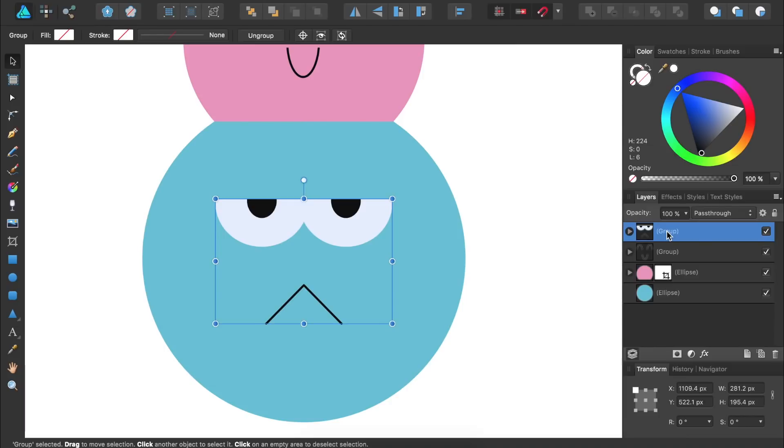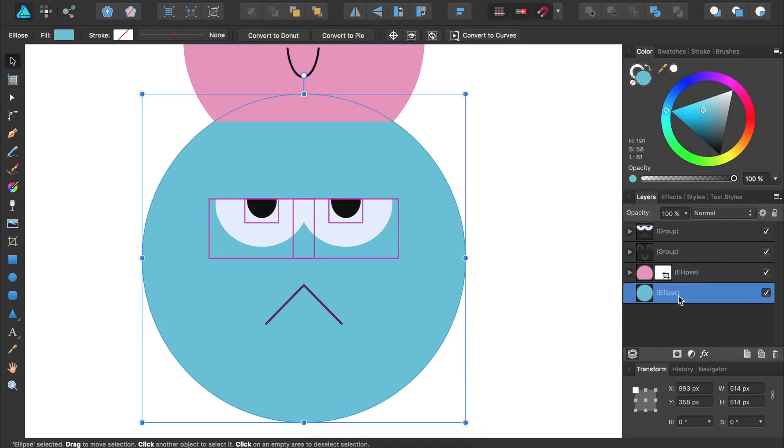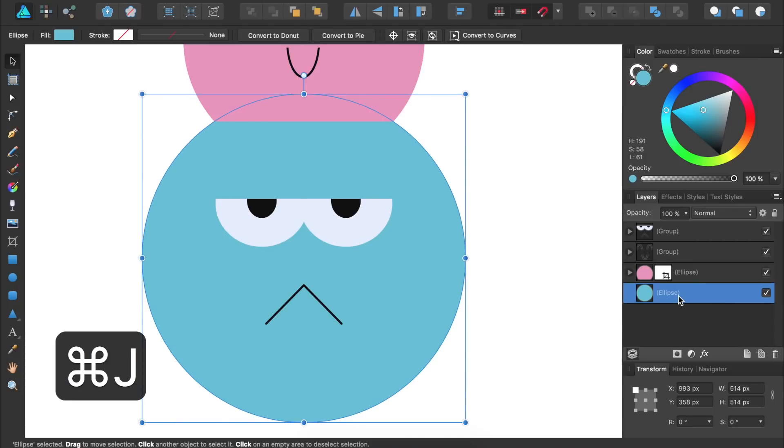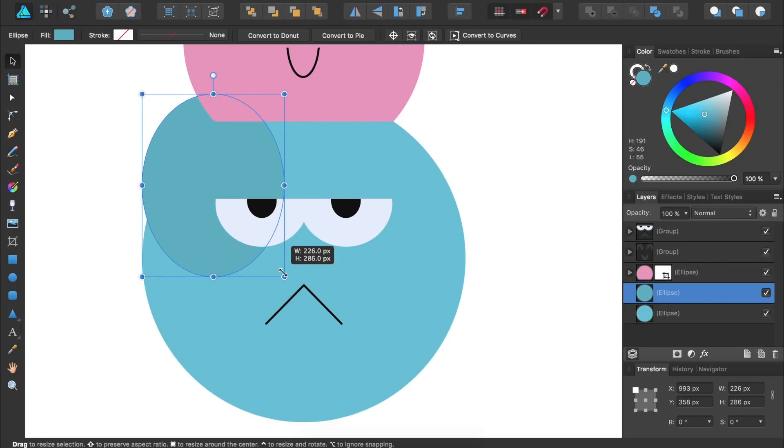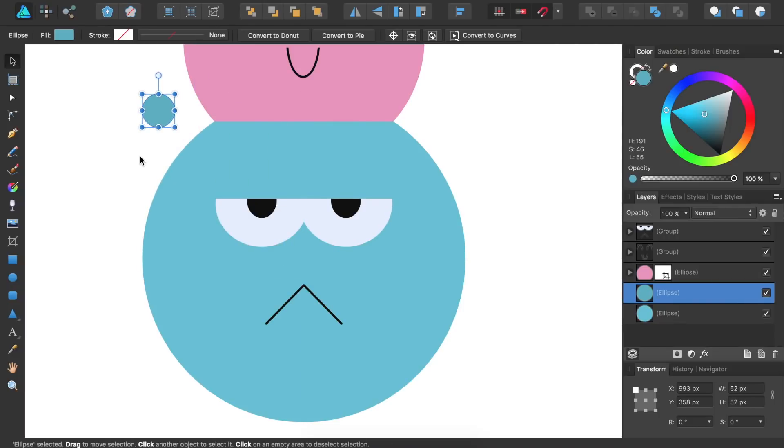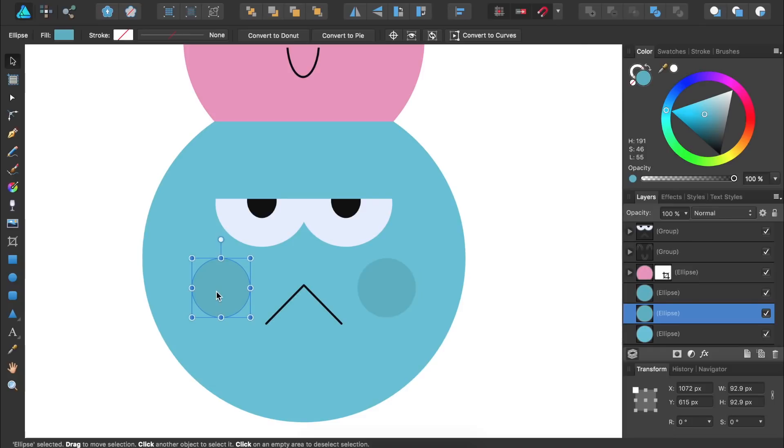Next, we're going to add some cheeks to both of our ice cream scoops. First, let's give our blue ice cream scoop some cheeks. I'll select the blue circle and duplicate it by pressing Command or Control J. Then I'm going to make this second circle just slightly darker in the color panel, and then make it quite a bit smaller. Remember to hold down Shift to keep the circle proportional. Then we can place this circle on the ice cream scoop. To make our second cheek, I'm going to duplicate this circle by clicking and dragging while holding down Alt or Option. I'm going to make it so both cheeks line up with the edge of the eyes. When working on a design like this, make sure that you have snapping turned on, as it will make things much easier.